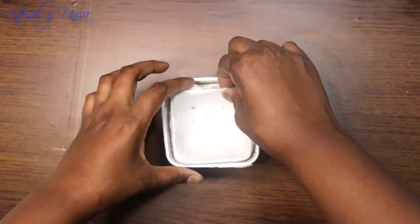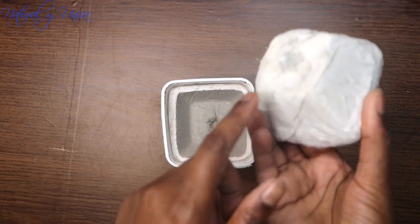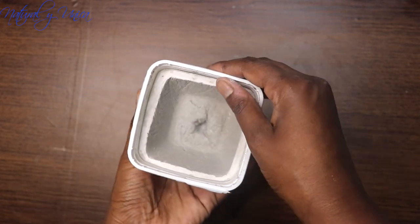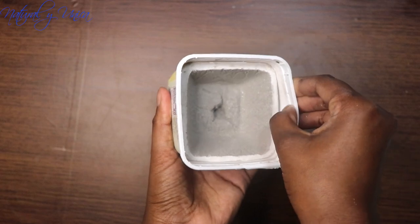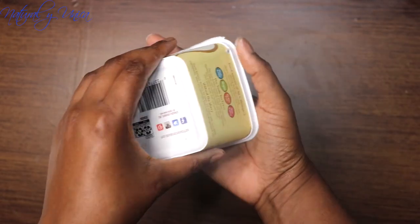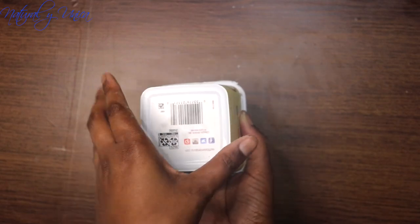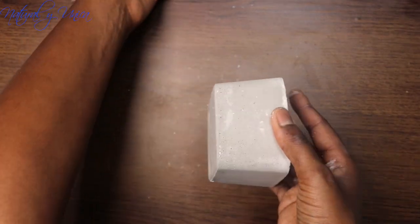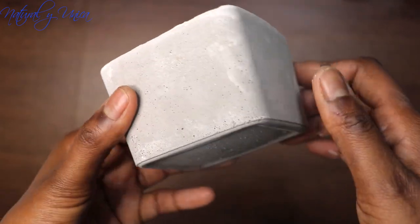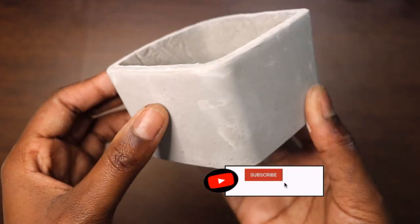Since the mold is plastic, you loosen it up little by little like that, then flip it over and press the back — it's going to come out really nice. Look at that pot, guys — it looks super beautiful! I don't care about the inside because I'm just going to put the foam I painted in there and it's going to look nice.